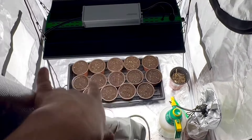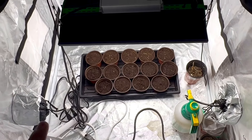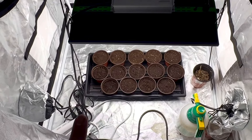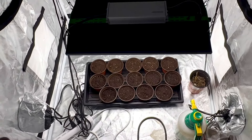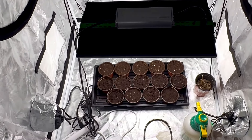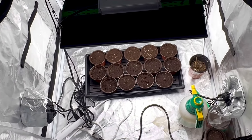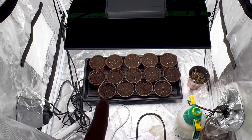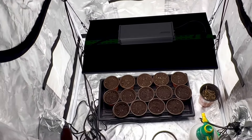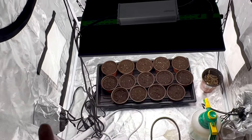Upon transplant, this is very important — if you guys want to, you can use Mycorrhizae, which is very good for root development and fast-acting growth. But again, I'll be using down-to-earth dry amendments — very, very good results. You guys should check my videos.